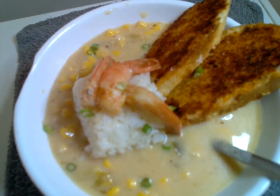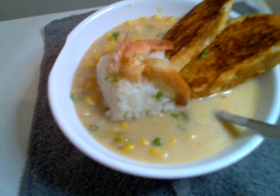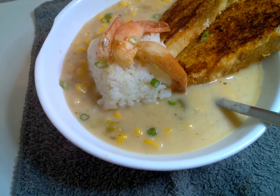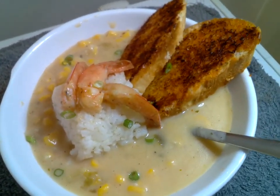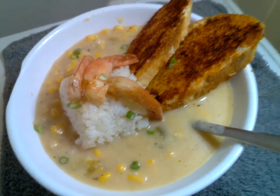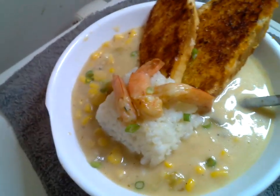Hello, everybody. Today we are doing corn chowder with shrimp. What we have here is our corn chowder, and you can see our corn and our green onions, our rice, our shrimp tails, and we also have shrimp bed pieces in there. And we have peppers and our cowboy butter garlic toast.